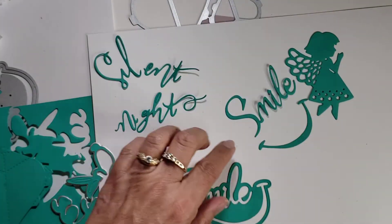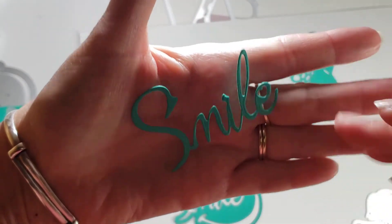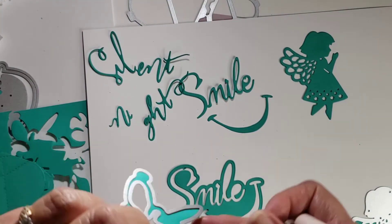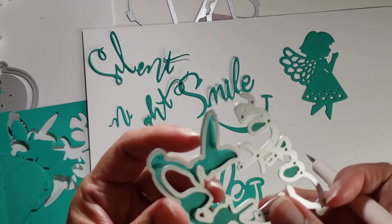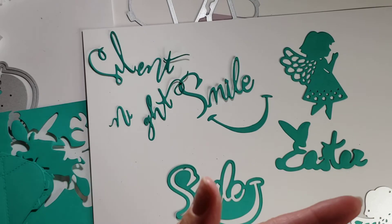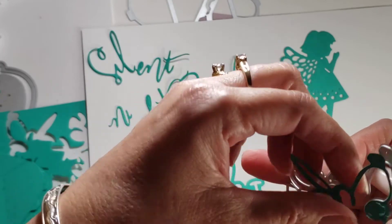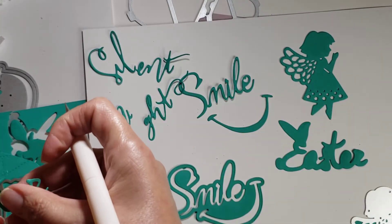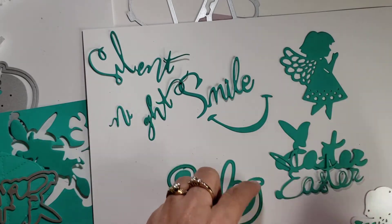Look how cute she is! Oh, I just noticed the E is a heart — I wonder if you can see that. And then this Easter buddy — oh my gosh, so super duper cute. I love this one. There's 'Easter,' and then there's going to be the outline here, which of course when I use these I will cut them apart. Or maybe I don't need to — not on Easter. And there's the other Easter.